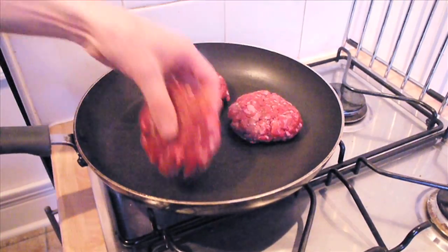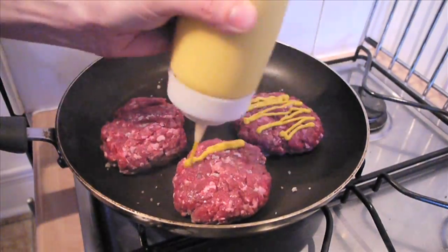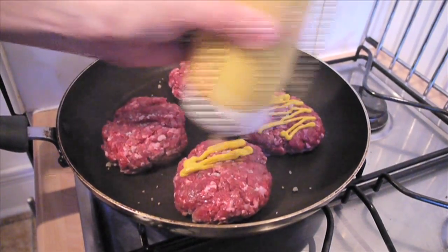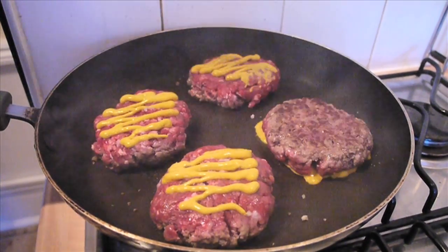Throw those patties into a grill pan to sear and season. We're animals, so we mustard the top sides. Let's see that again. Flip, and they're good to go.